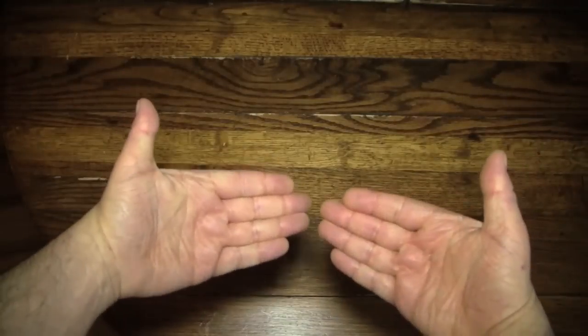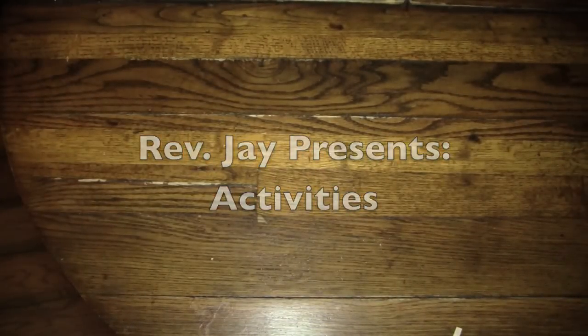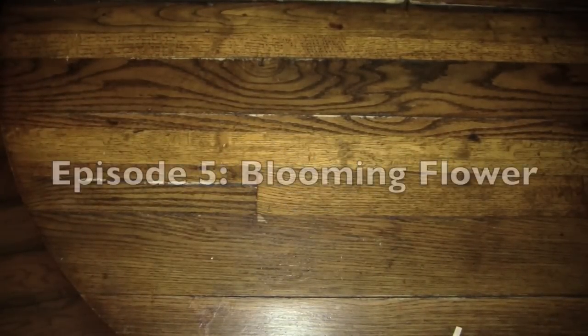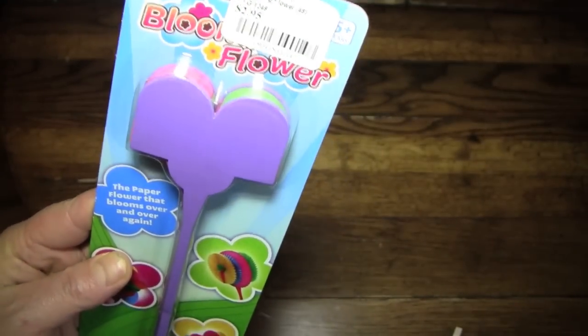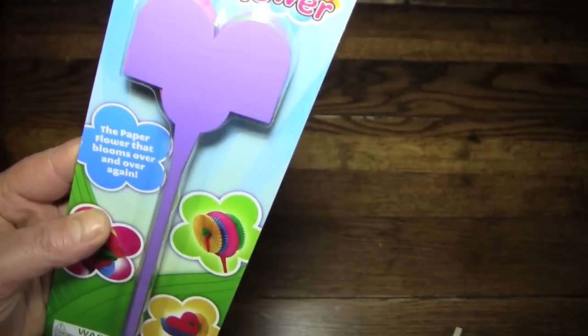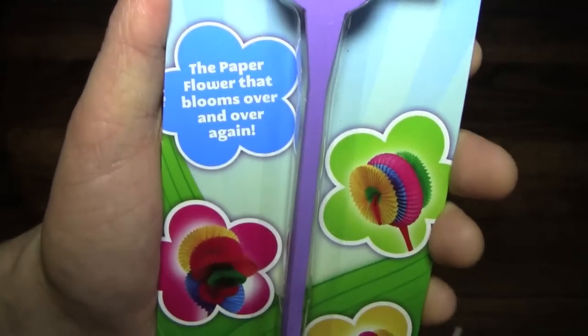Hello again everybody, it's the Reverend Jay Goldstein and welcome to another episode of Activities. Today's activity is going to be the blooming flower from our good friends at Toy Smith. Apparently it's a toy that simulates a flower, so it is a real sim kind of thing — real top technology.